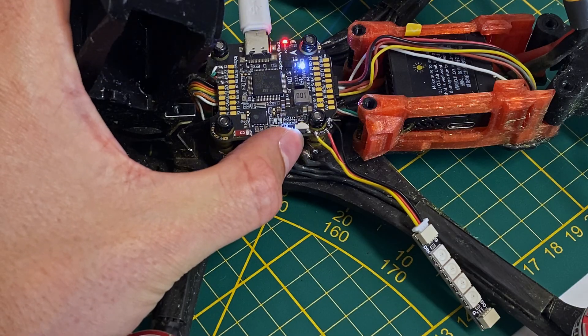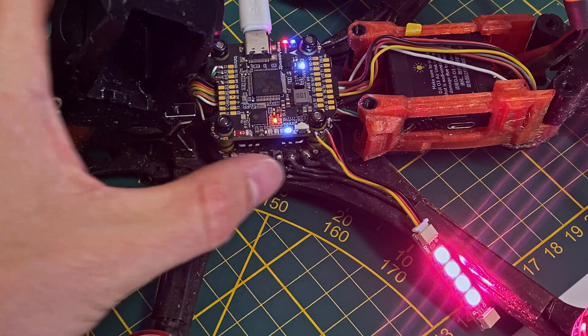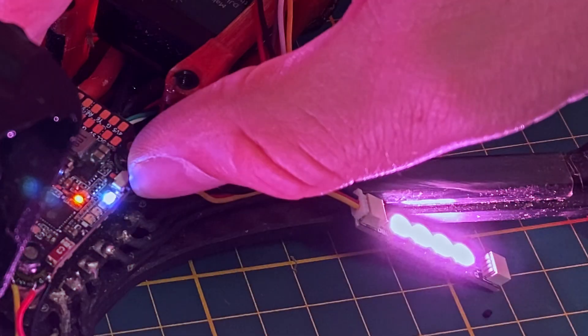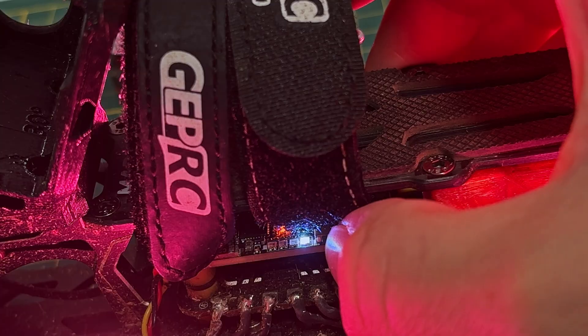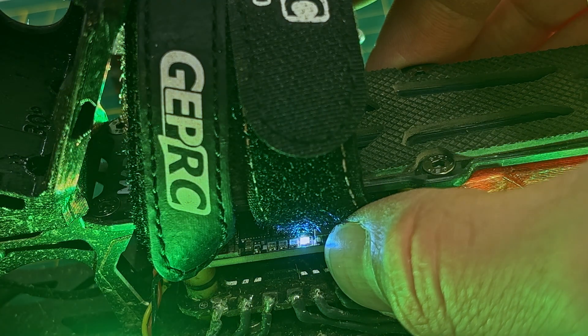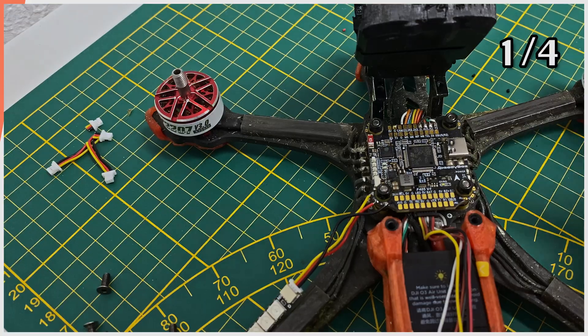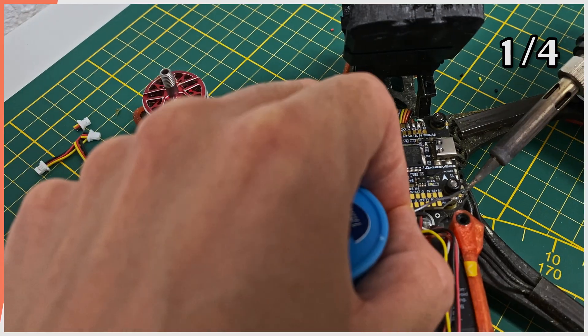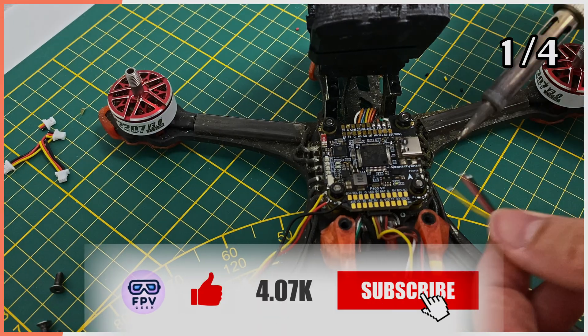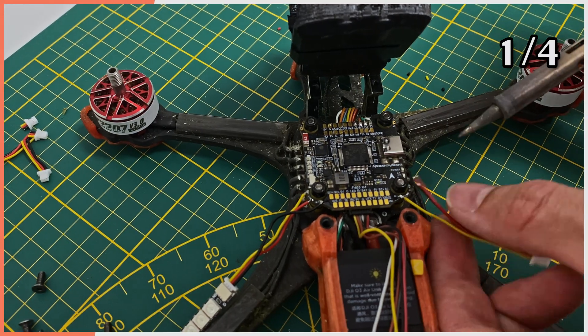The Speedy Bee LEDs can operate in two modes: Standalone and Betaflight. In Standalone mode, you can change the color using the button. But if you want more control, you can switch to Betaflight mode by holding the button down for a few seconds. I'll go ahead and solder the rest of the LEDs onto the flight controller. If you're enjoying the video so far, don't forget to subscribe — your support means a lot to me.